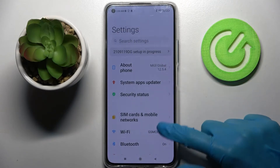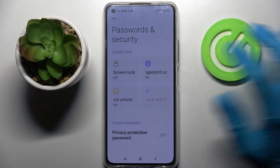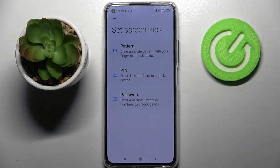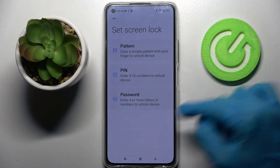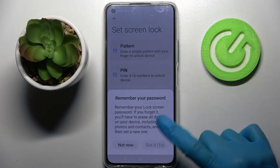Start by opening Settings, then scroll down, select Passwords and Security, click on Screen Lock and select one of the lock-in methods: pattern, PIN, or password. Click on the chosen one, then wait 5 seconds and click on Got It in the pop-up.